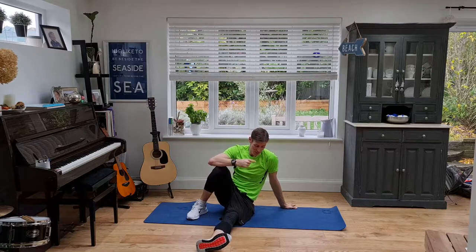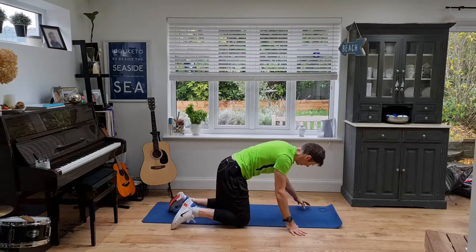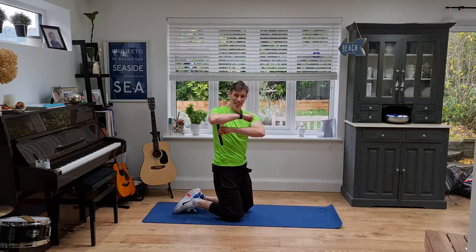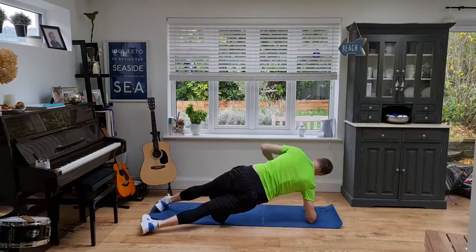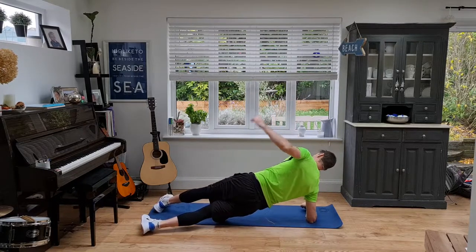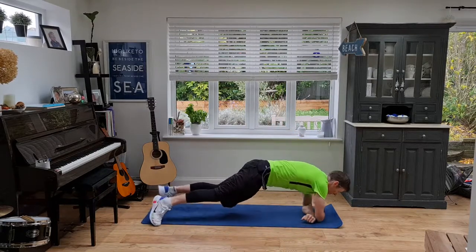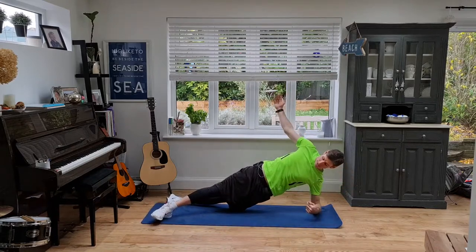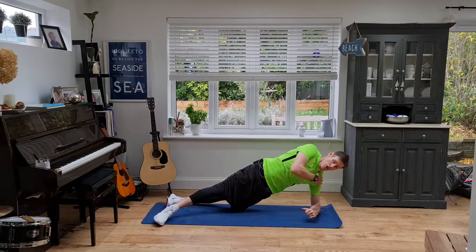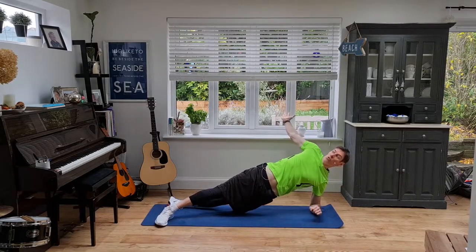Next one: rolling side plank. We've got 10 seconds rest here, which is going to go very, very quickly. Hands in this position, and here we go. Feet wide, we roll out — notice I'm on the sides of my feet, arm comes up, roll back to the beginning and up. Turn and burn. We've got to have stiff legs to do this. Strong shoulder — roll, tuck it in and roll.